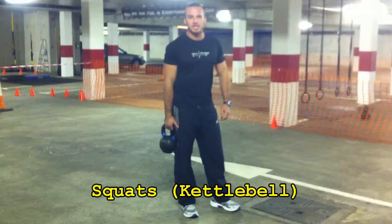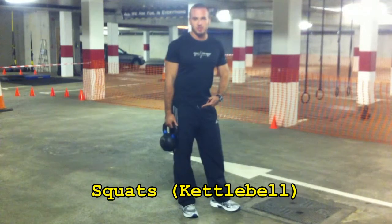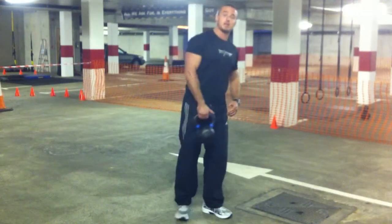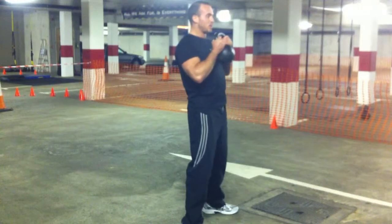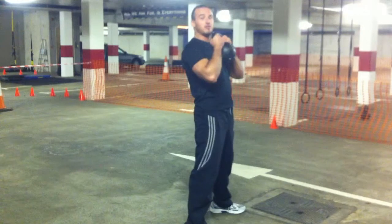Next one is a squat. I'll show you with the kettlebell, but it's going to be the exact same as if you're doing a bodyweight squat, and the same mechanics if you're doing it with a bar or pretty much any sort of resistance. With the kettlebell, pull it up on the front, grab it by the horns — that's what the kettlebell handles are called. Pulling the shoulders back, pinching the shoulder blades.